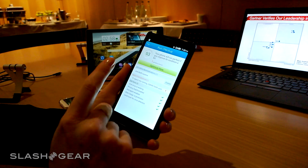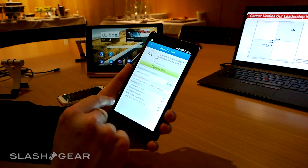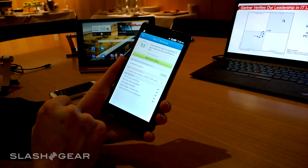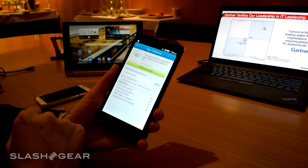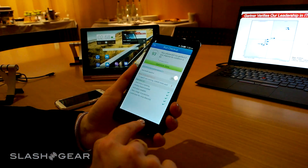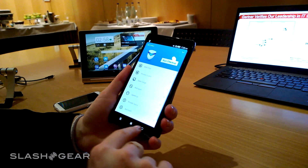It will also take a look at what's running on the phone and allow you to optimize the phone to speed it up by closing some of the things running in the background, which may be taking up some of your RAM or processing power on the device. So that is our SECUREit application.